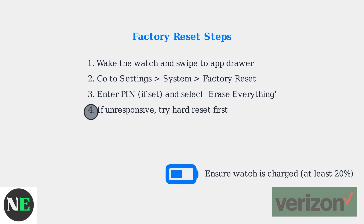If the watch is unresponsive, try a hard reset first, then access the settings. Make sure the watch is charged before starting any reset process.